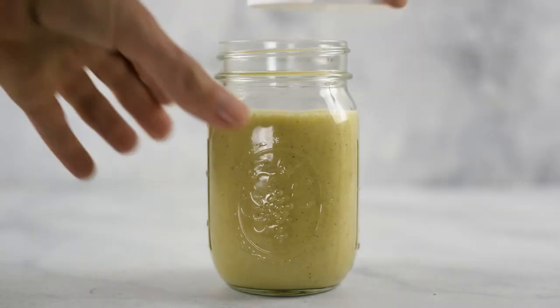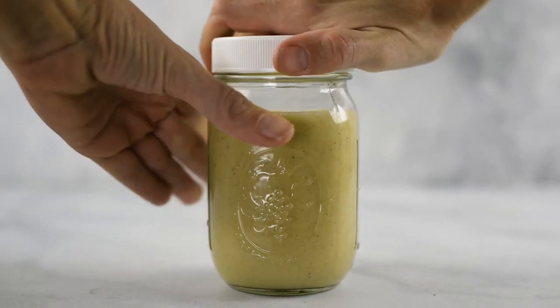Transfer your make-ahead pumpkin cheesecake smoothie into the freezer and let it freeze. When it's time to enjoy your smoothie, take it out the night before and put it in your fridge. Over the course of the night, your smoothie is going to start to thaw, so that when you wake up in the morning, you grab it from the fridge and it's perfect — icy and delicious and ready to go.